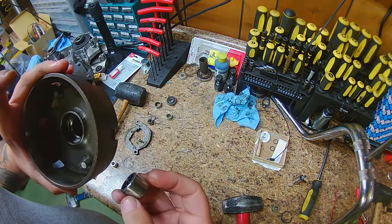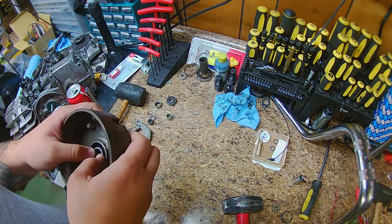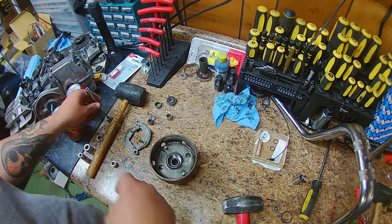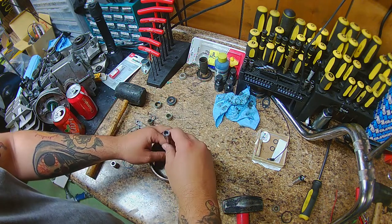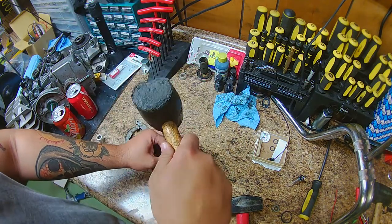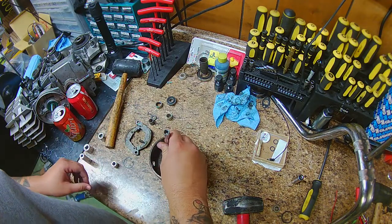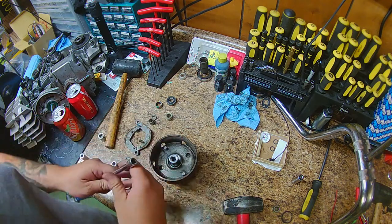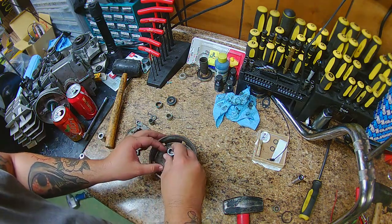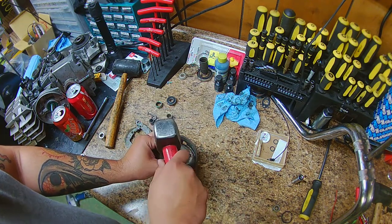You can heat up the clutch bell if you want, but I think it's kind of luck of the draw — this one just slid in a little bit so I didn't need to heat it up. Adding just a little bit of oil won't hurt either. Find a socket close to the outer race of the bearing so you don't damage it with too small a diameter. Take your time — if you go too hard and too fast you could ruin it.